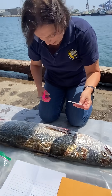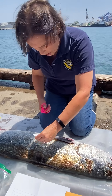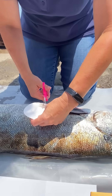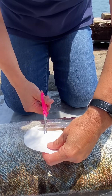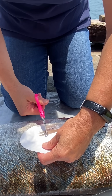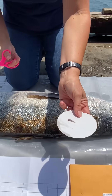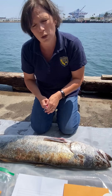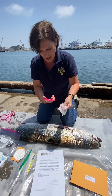Just grab a piece of the filter paper. What I like to do is put it underneath the white sea bass fin, and then all you do is cut a little piece off the fin. Set it aside in a safe area and let it dry out a little bit before you put it in the envelope, and then clean your scissors.